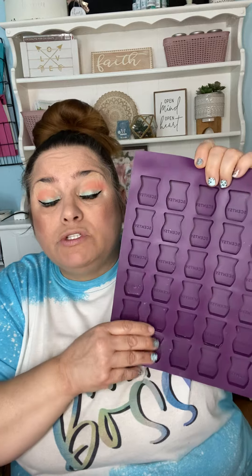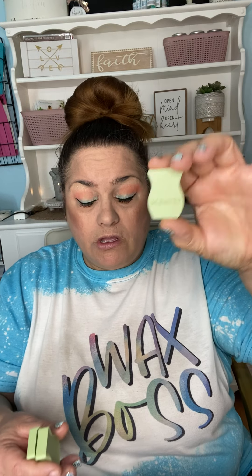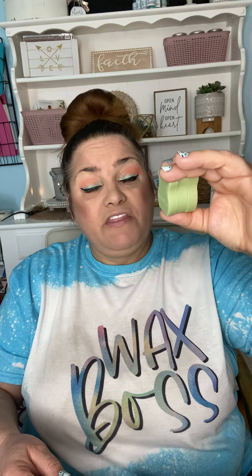I took this huge Scentsy mold — I love this mold, I think it's beautiful. The classic curve is classic and pretty, but you use a lot of wax. When you're new, you make the mistake of filling these all the way up. You see how much wax goes in there? Look how deep that is. So out of those three cubes of wax, you get three full samples. That's it — you're literally just giving people a whole thing of wax.